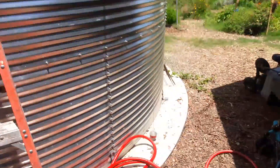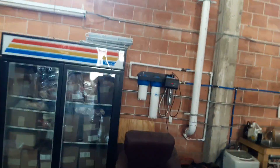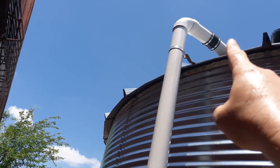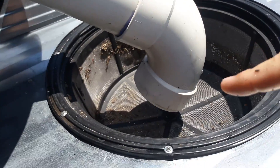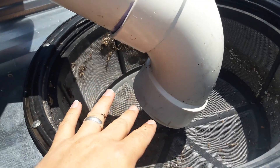We have a 20,000 gallon rain tank. The water runs from the roof — we have the downspout of water that comes here, this is a 4 inch pipe that goes outside to the rain tank and down into the ground. The pipe comes up and goes into the particulate filter, where the water flows into the bucket. We clean this out every time it rains so it gets all the big particulates.